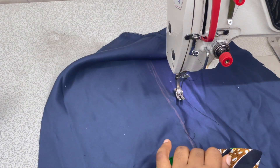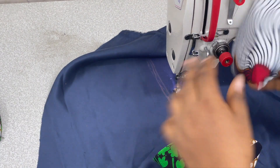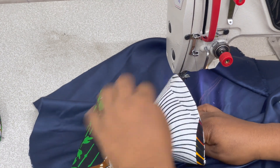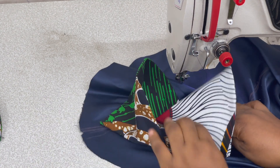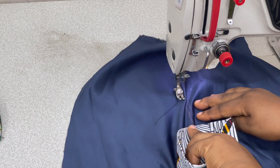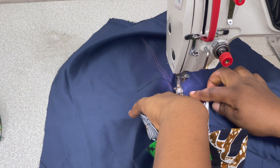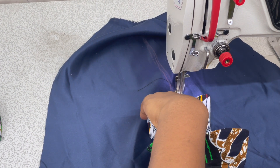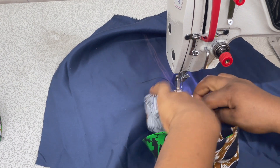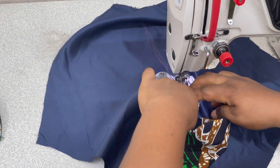Take the next cone, place it, and overlap it well. I'm doing about one and a half inches of overlap, also aligning that seam line of the cone to the straight line we drew, and then sewing for the one and a half inch overlap. Then take the lead for the next one.